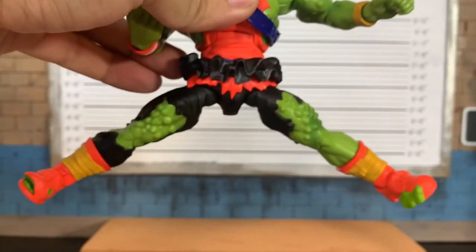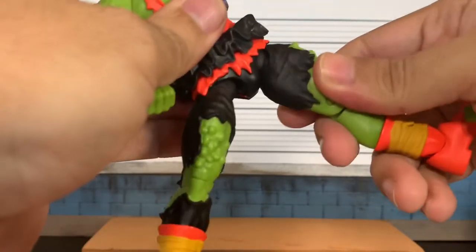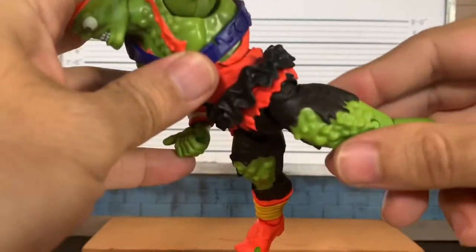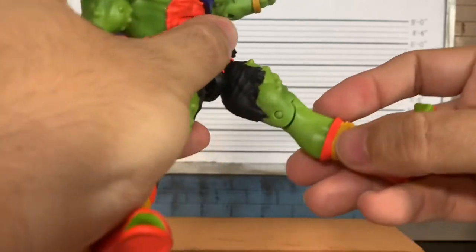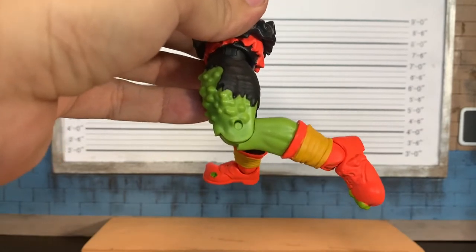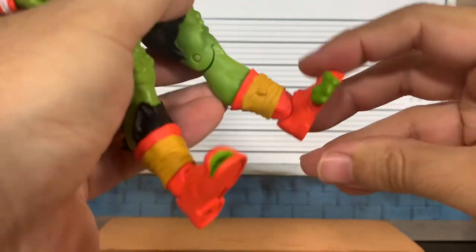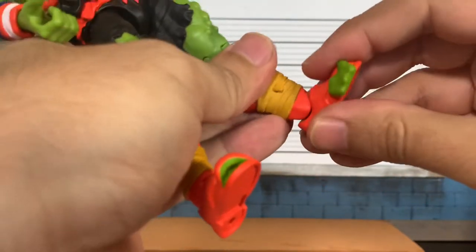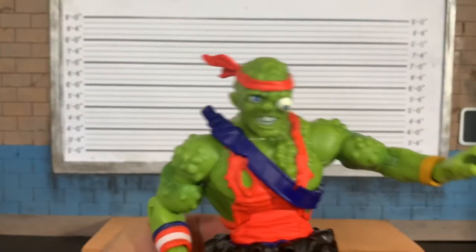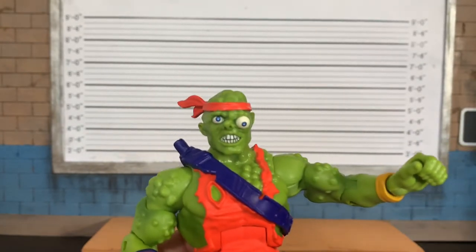The legs are pretty decent. There's no thigh cut, but you can see the hip joint. Single-jointed knee — Super 7 is again not exactly known for their articulation. We do get a boot cut, which is nice, along with a hinge and pivot at the ankle. Fantastic figure overall.